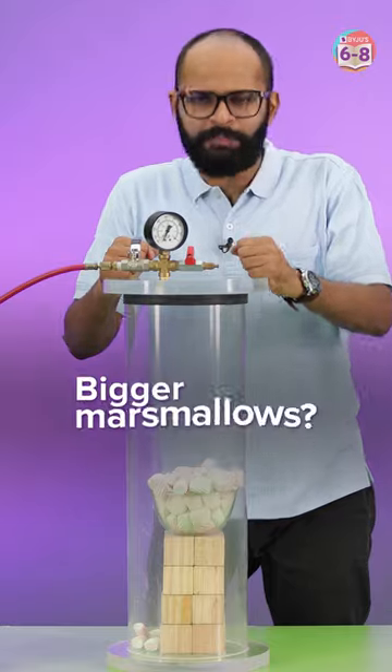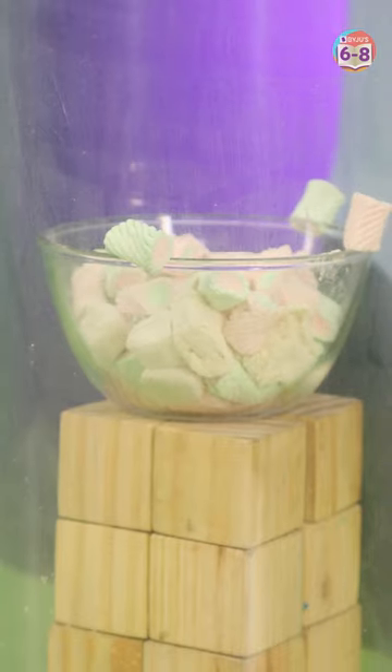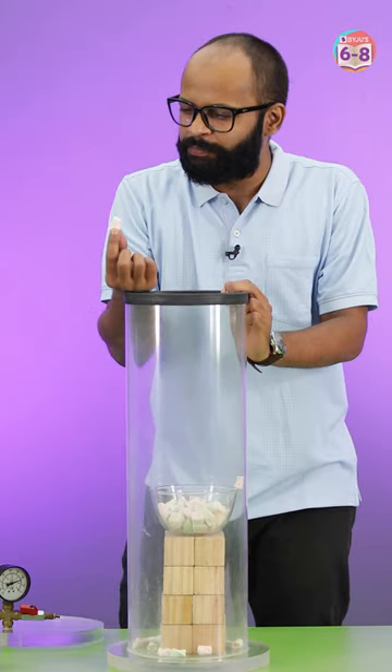So does it mean I'll get to eat bigger marshmallows now? Let's see. Oh no! I'm just left with these teeny tiny sucked up marshmallows.